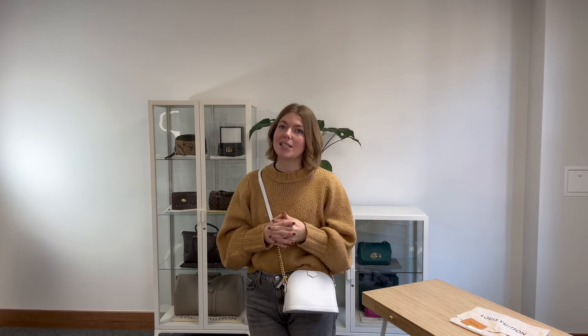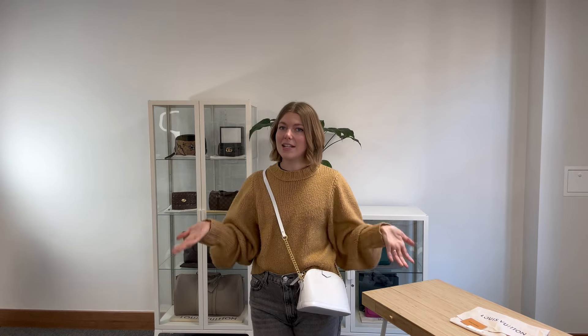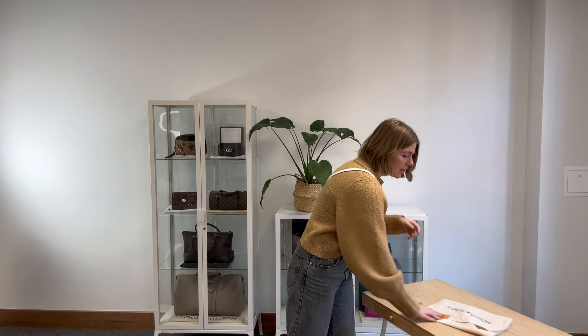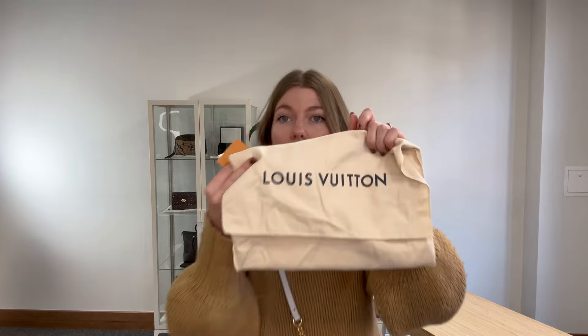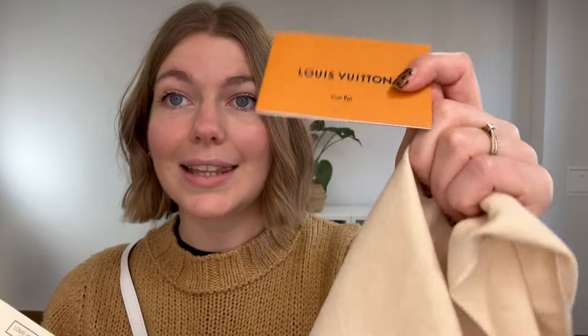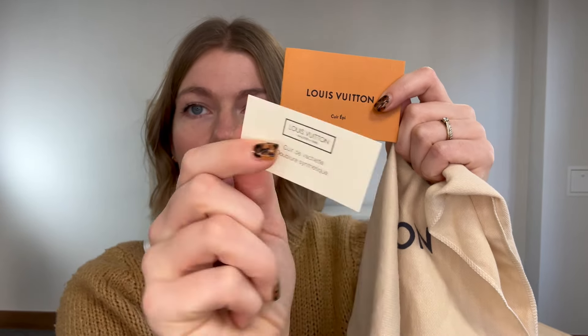If you click that link and it doesn't take you straight to this, I'm sorry — that does mean it has sold. But don't worry, we do have a request list, so if you're after one of these or anything else in particular, get in touch and we'll let you know when we get one in. Like this video, subscribe to our channel, and while you're on the website sign up to our newsletter so you get five percent off your first Arm Candy purchase. It also comes with the Louis Vuitton dust bag, Louis Vuitton leather care card for epi leather, and your Louis Vuitton leather card.